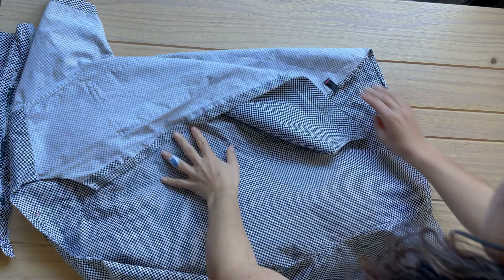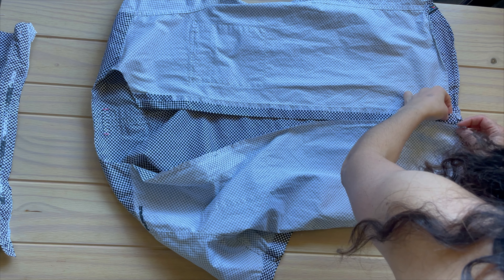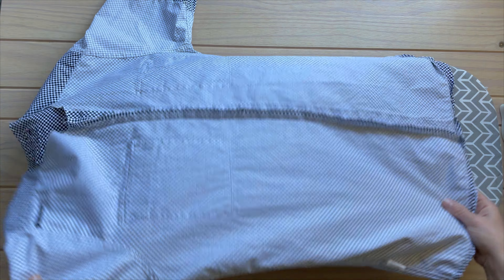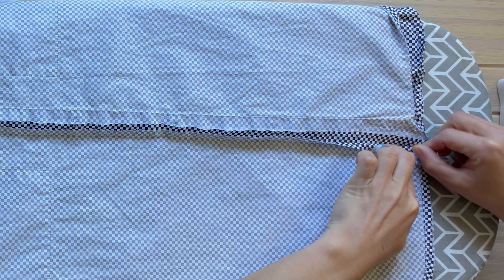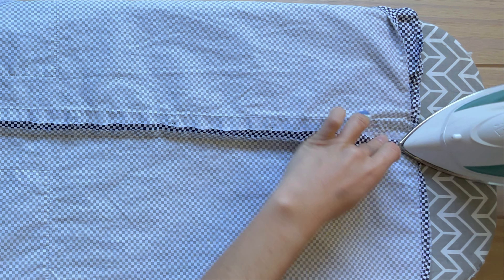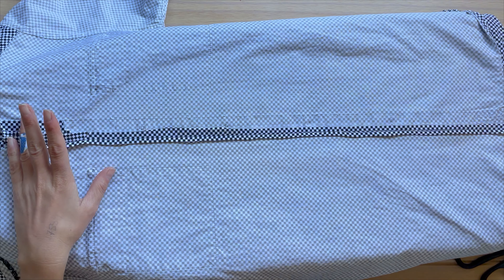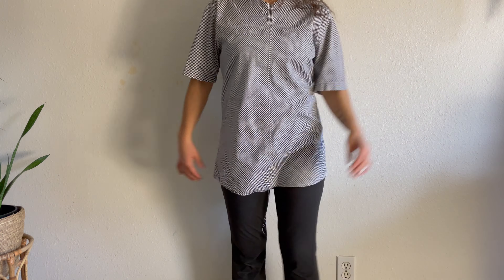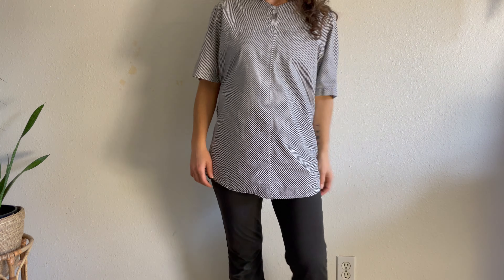Now with right sides together I pin where I want to sew and do a straight stitch. Before enclosing the raw edges I want to fold and press them like this, so with all the patience in the world I go ahead and do the whole length — I just wish I could do it straighter. First bit check: hours of work and it seems like nothing happened.